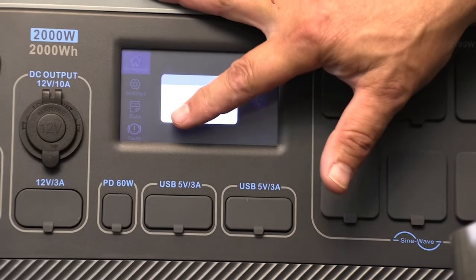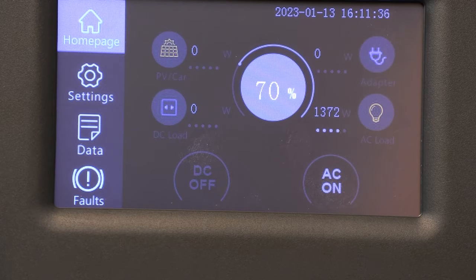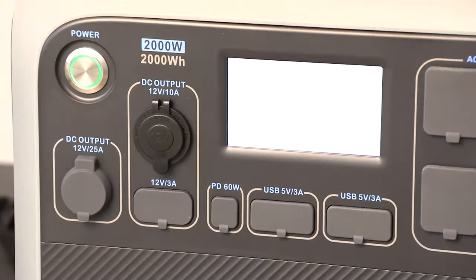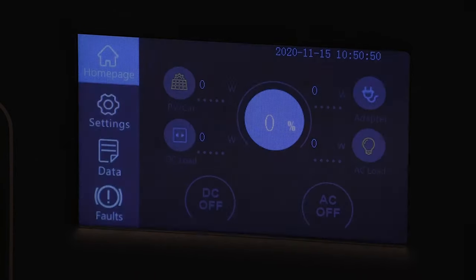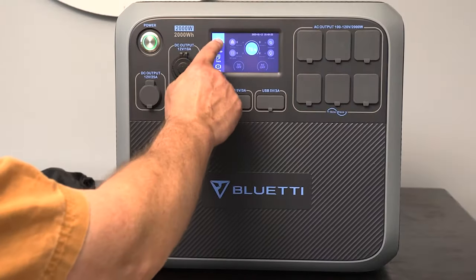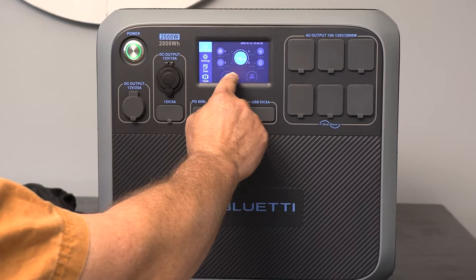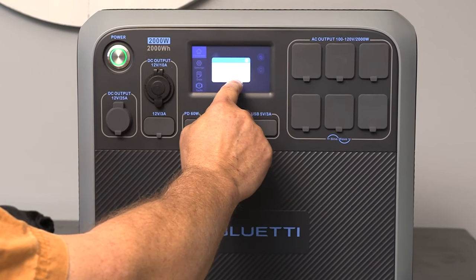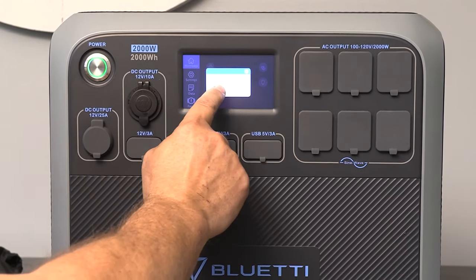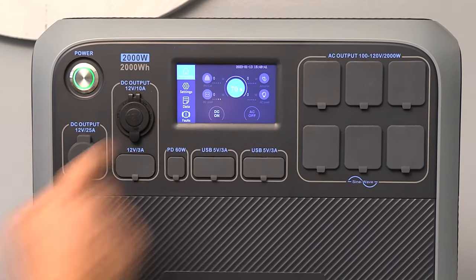It has a 2,000 watt hour lithium iron phosphate battery, which for me — what does that really mean? It means that you can make a whole lot of coffee. The reason lithium iron phosphate is so important is that battery chemistry will allow the battery to recharge from discharge to full charge 3,500 cycles, and at the end of those 3,500 cycles, it'll still have 80% of its capacity. That's about three times longer than lead acid batteries, and lead acid batteries can't discharge past 50%, so it's just not apples to apples.